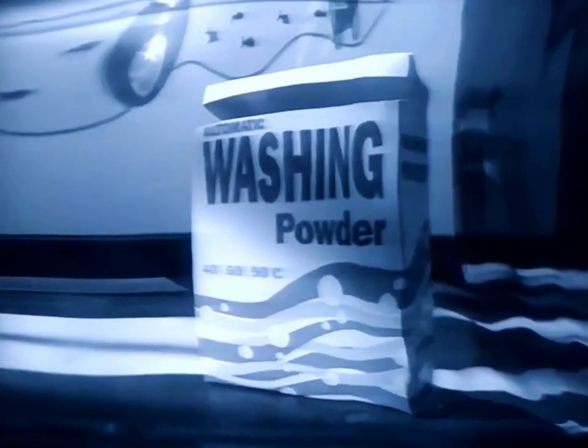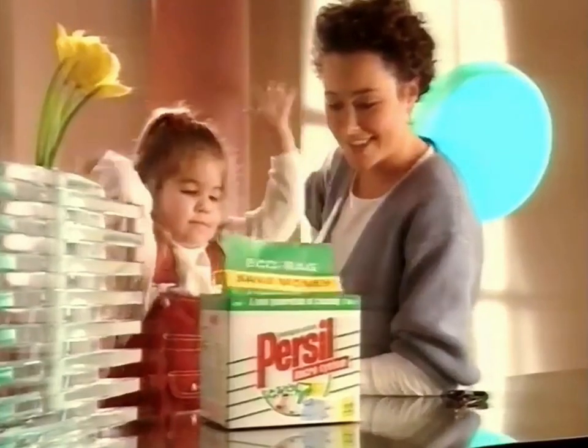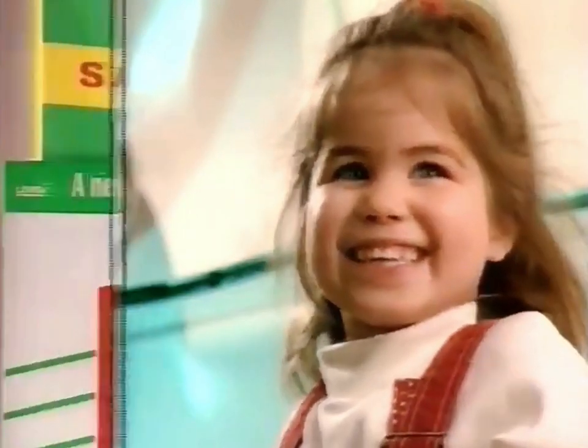Getting rid of your empty box of washing powder can be a real nightmare, which is why Purcell have introduced the new eco-bag. Pop it into your empty box — it's so easy, a child could do it. And getting rid of it is child's play too.